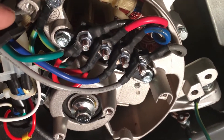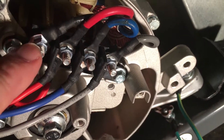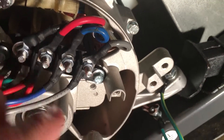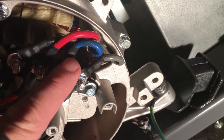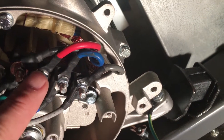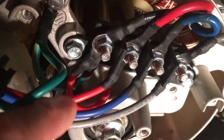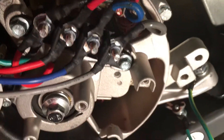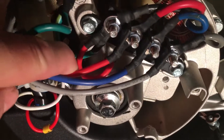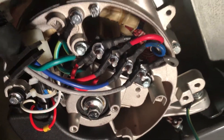On my particular generator, that ground also connects to this lug right here, and this lug connects to this lug right here because this is the neutral. The way this is wired: the gray is one hot 120 volt leg, the blue is the other hot 120 volt leg, and the red and black are my neutrals. There's a jumper wire that connects those two together, and on that lug it also connects the ground together. So what I'm going to do is simply remove this ground from the neutral, which will effectively unbond this generator.